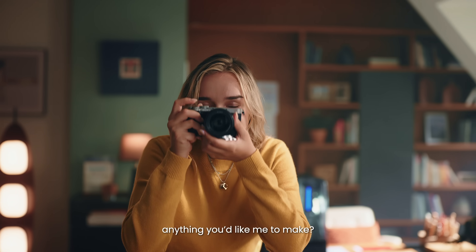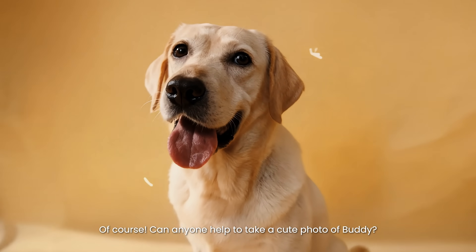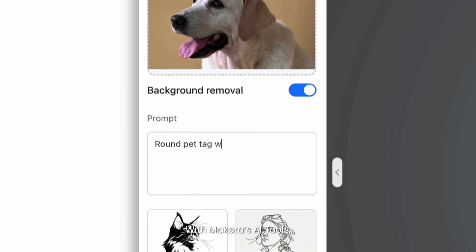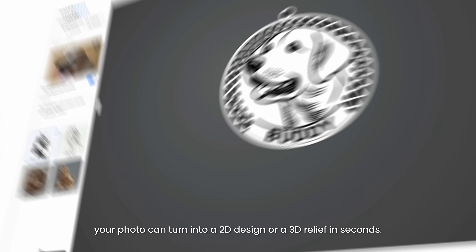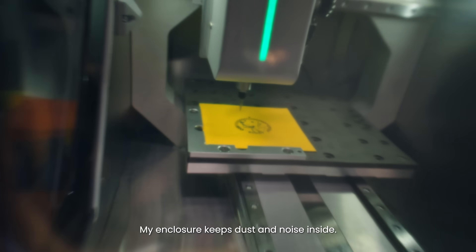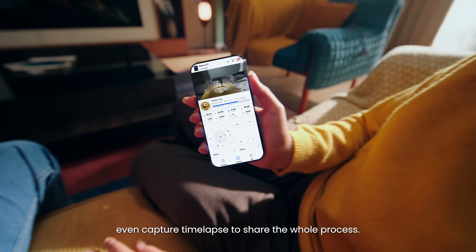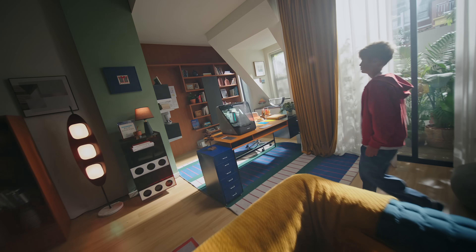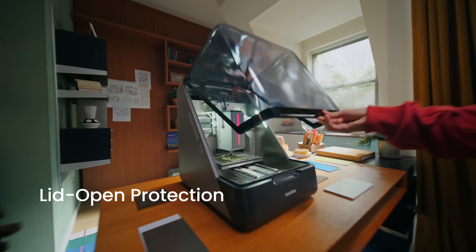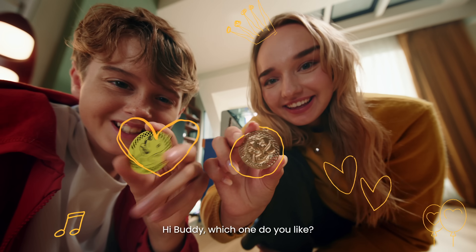Hi Ethan and Emily, anything you'd like me to make? Yeah, we want to personalize a dog tag for Buddy — can you show us how? Of course! Can anyone help take a cute photo of Buddy? Let me do it! Great — with Makera's AI tools, your photo can turn into a 2D design or a 3D relief in seconds. Why not make both and let Buddy choose? My enclosure keeps dust and noise inside, and an onboard camera lets you monitor in real time — even capture time-lapse to share the whole process. Worried about safety? Don't be — multiple sensors instantly stop the machine if the lid is open. Hi Buddy, which one do you like?